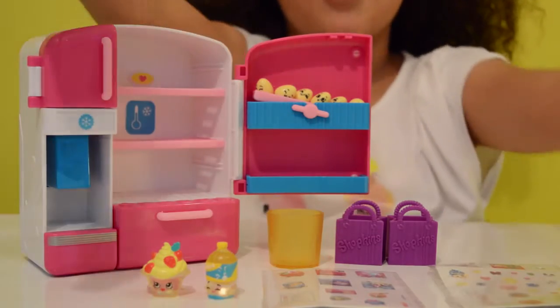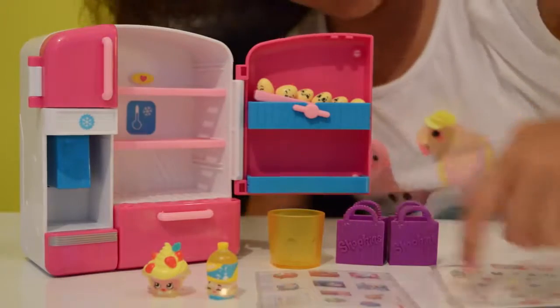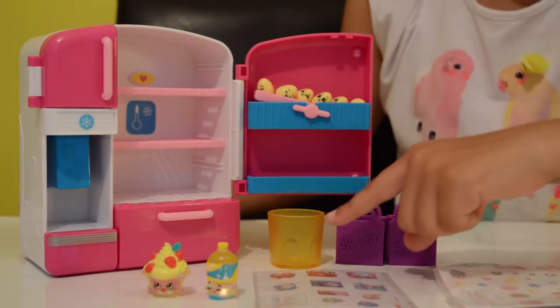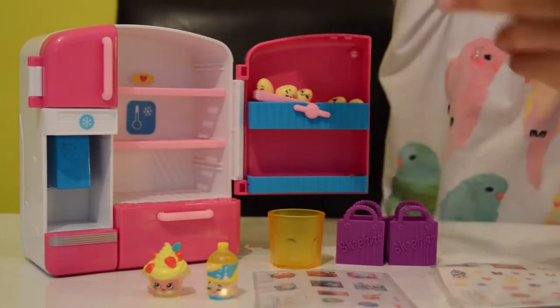Here's the shopkins fridge out of the box — let me show you what you can do with it. These are some stickers it comes with, which you can put anywhere. It also includes two shopkins, two purple bags, a cup, and even some little rubbery shopkins eggs.